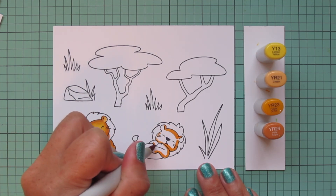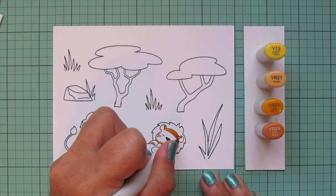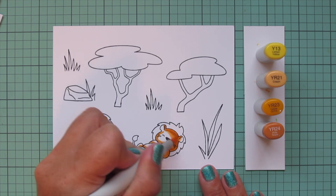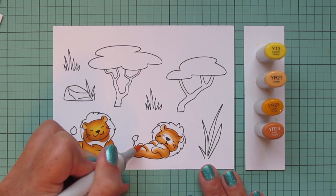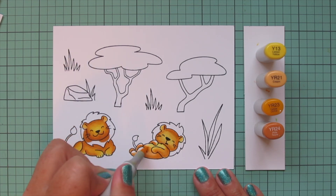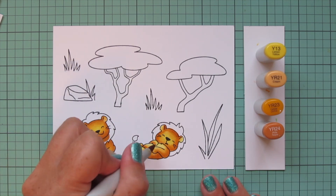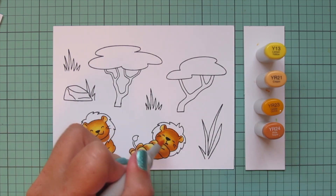Now I'm moving on to coloring my second little guy, and this time I'm jumping straight in with that YR24, doing his shadows all down the back of his body, on the underside of his arms, and around his face especially on the right-hand side since his head is tipped more toward the ground. I'll continue working my way through from darkest to lightest to fill him in completely. There are five different lions in this set and each one is so adorable, but I fell in love with this little guy napping - I think he's super darling. I am doing a second layer on him as well, just quick and easy to beef up that saturation and get him to the same level of depth as the other guy.